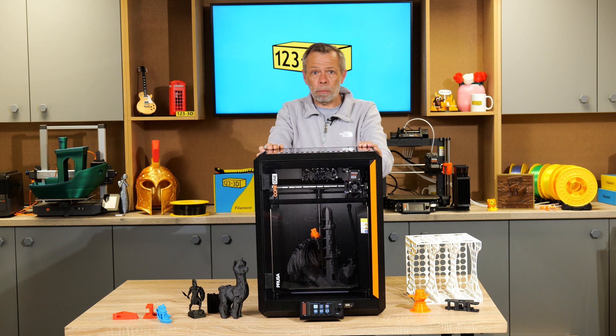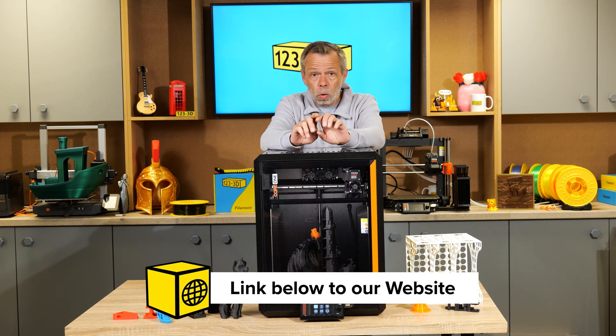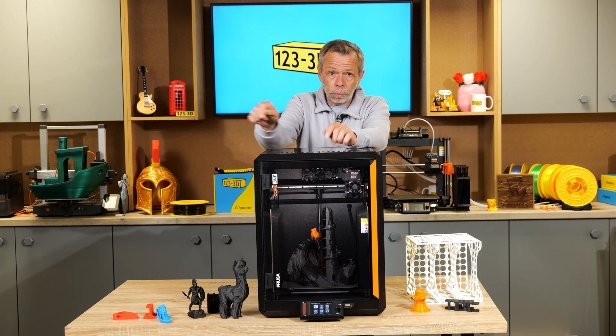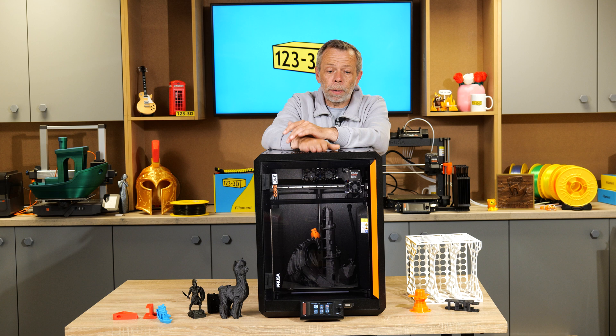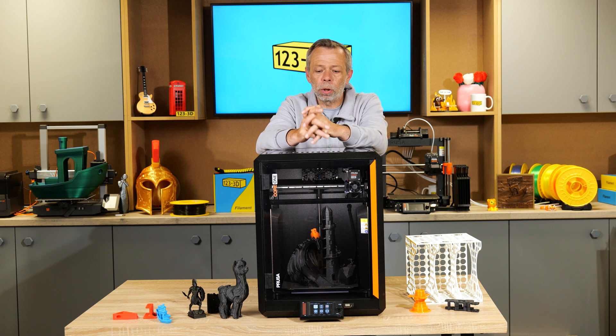So I'm going to leave that with you. If you are interested in the Prusa Core 1 or any other of Prusa's range of products, please check out the link in the description — all available at 123 3D. I hope you've enjoyed this video. If you have any questions about this machine or any other machine, please drop them in the comments below. We will do our utmost to answer you as quickly as possible. Please do not forget to like, subscribe, and share. Goodbye for now — we'll see you on the next one.